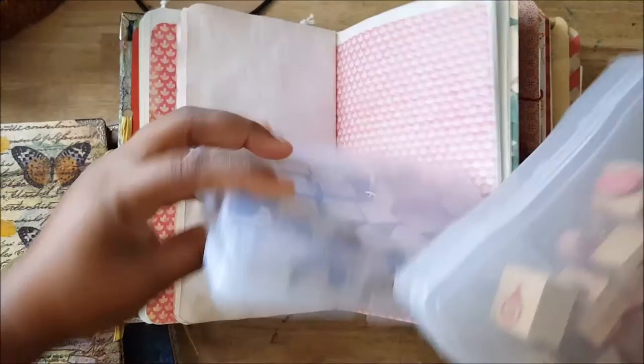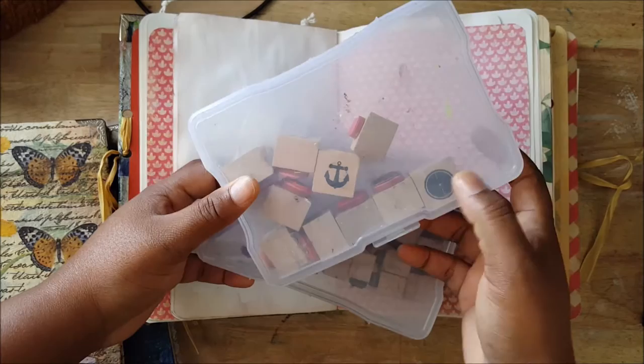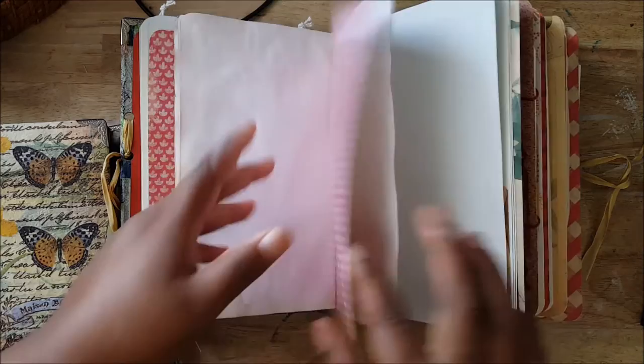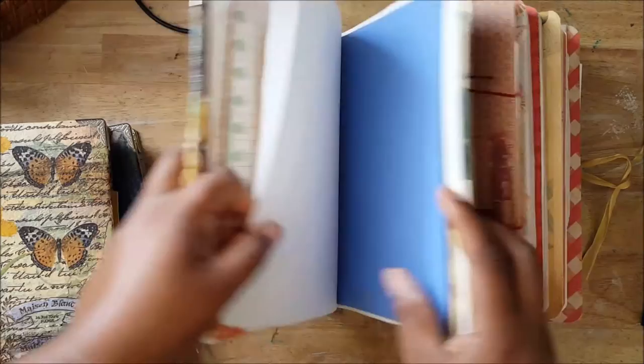I haven't done any stamping in there yet. I have some stamps — here's one, an orange — and I'll put a few small stamps in. I'm not, as I've told you before, big on the stamping, but I do have some food stamps to put in, like a knife and fork.